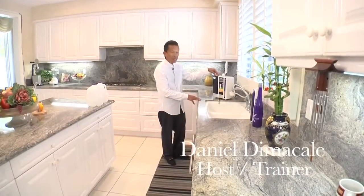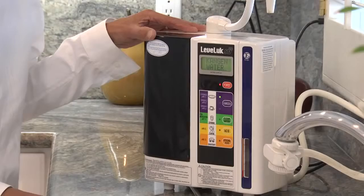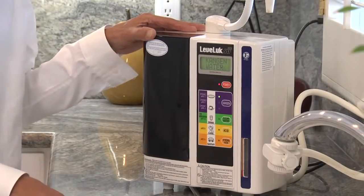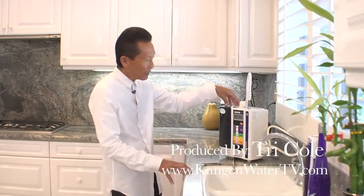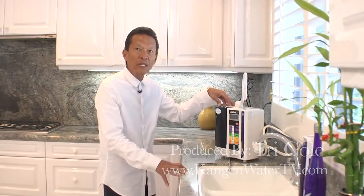What we're looking at here is the flagship product of Enagic, the SD501. This is an actual installation in the kitchen, and to install this unit it takes about 10 to 15 minutes.